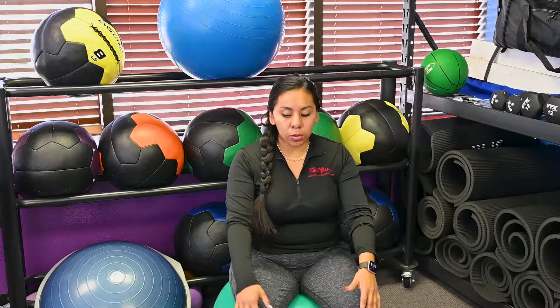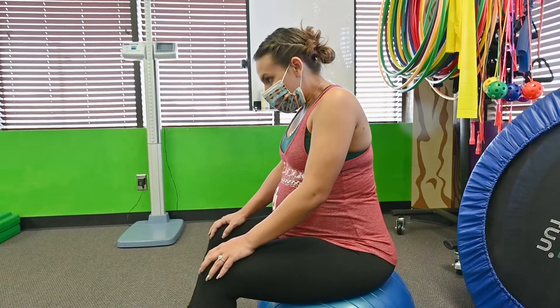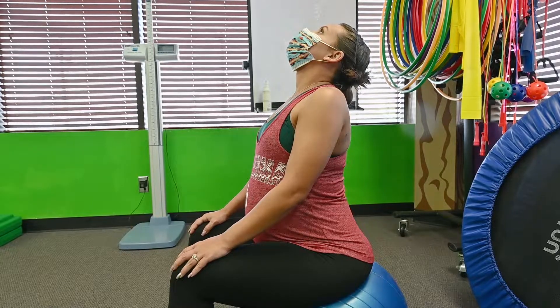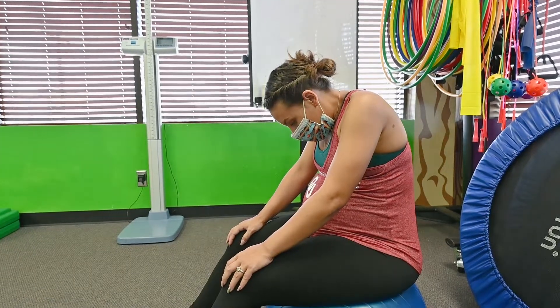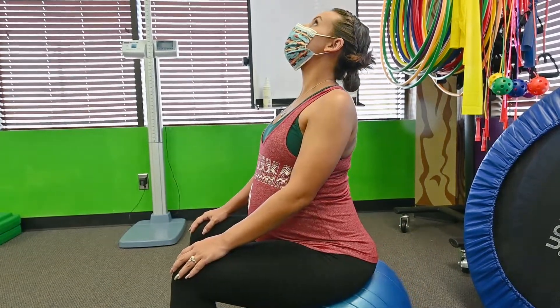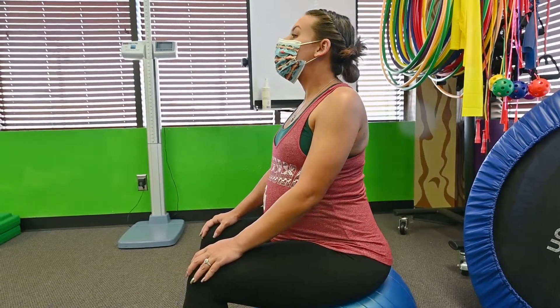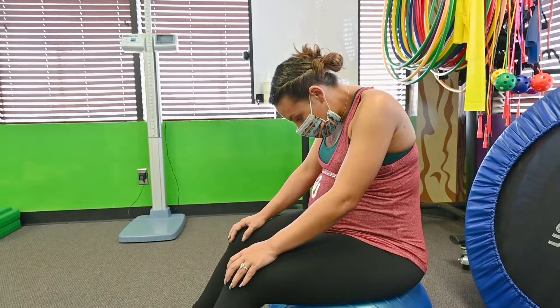As we come back to the middle, we're doing a modified cat and cow pose. We're going to have our hands on the top of our knees. Tuck your chin and round out the back. Then inhale, take a deep breath in, sit up nice and tall, and look up. At the top of that breath exhale — tuck the chin and round out the back. As you breathe in, look up, expanding our lungs and rib cage. Exhale, tuck the chin, and round out the back. Repeat that for five breaths.